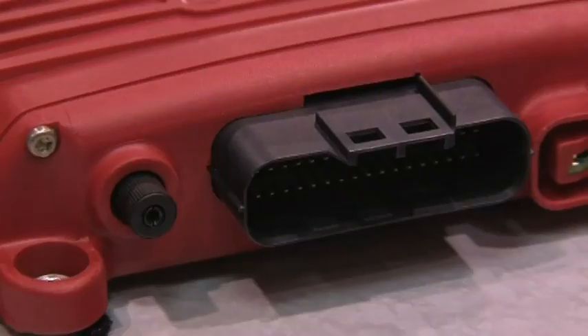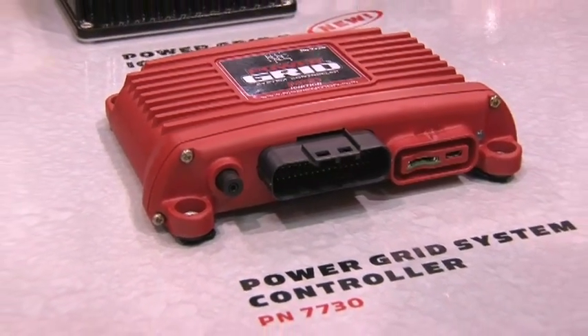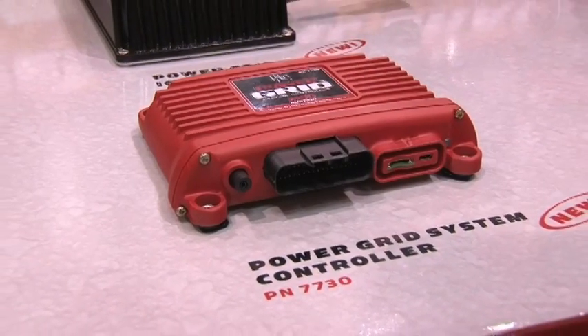We've got the Power Grid and this is totally new for 2011. It's basically whatever you had from MSD as far as programmable ignitions — we've just catapulted that to this new Power Grid ignition. We collaborated with all the racers, they basically gave us a wish list, and I think this is what we're going to give them.